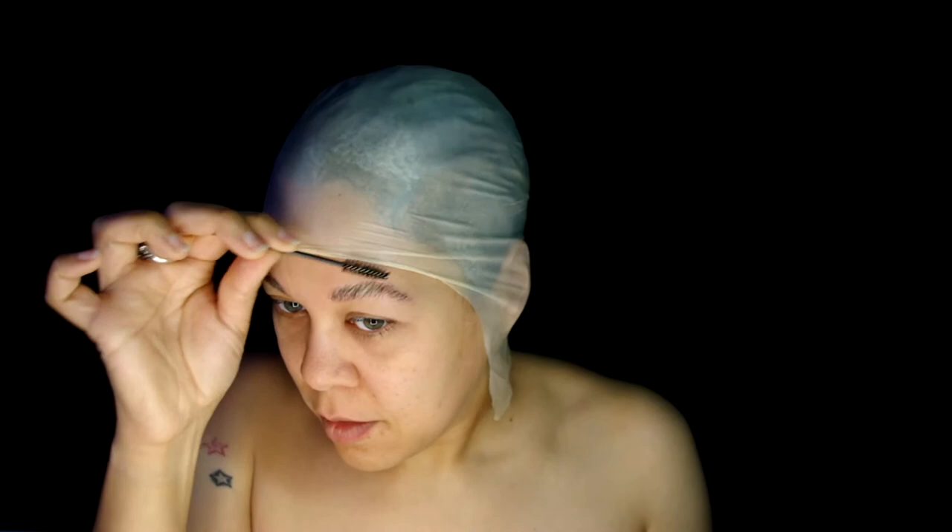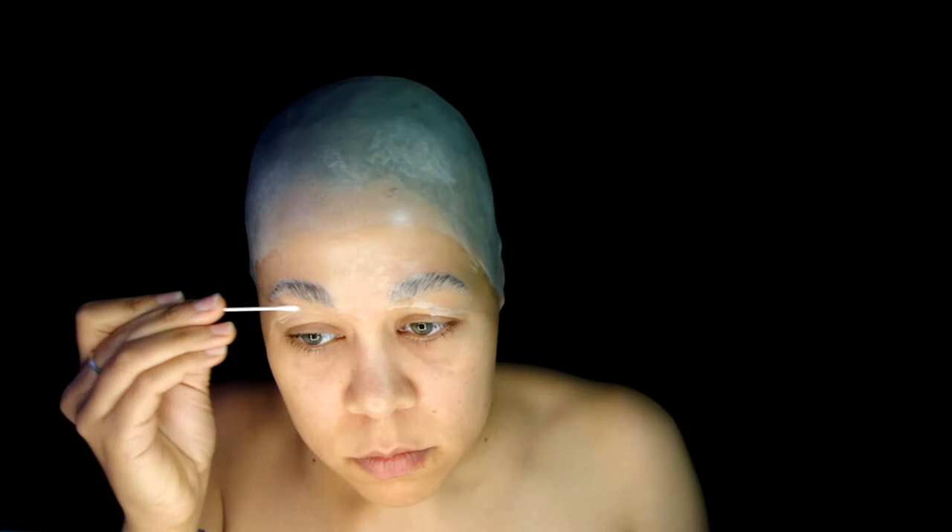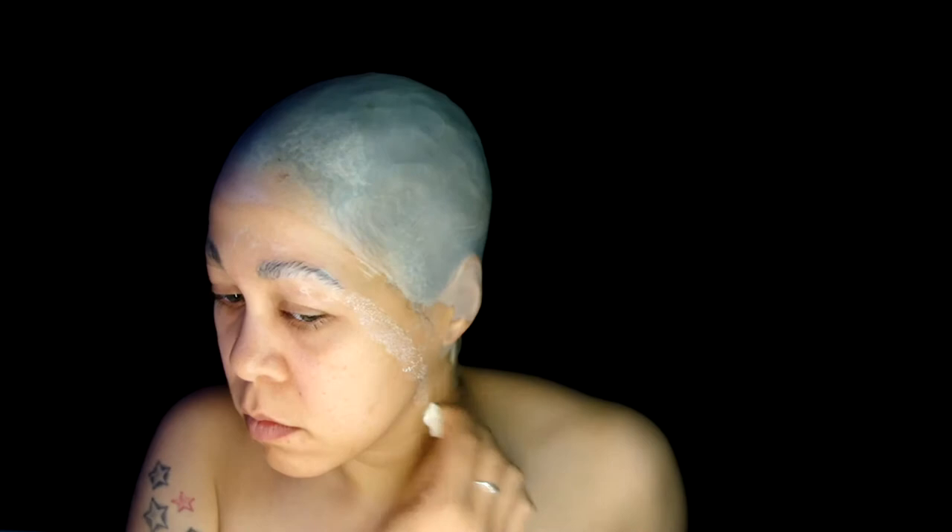I'm going to go ahead and glue my eyebrows down with Telesis 8F Silicone Adhesive. Then using that same glue to lay down my bald cap. Trimming off any excess and blending those edges down with some acetone. Stippling a quick pass of Pros-Aid to further blend the cap into my skin.